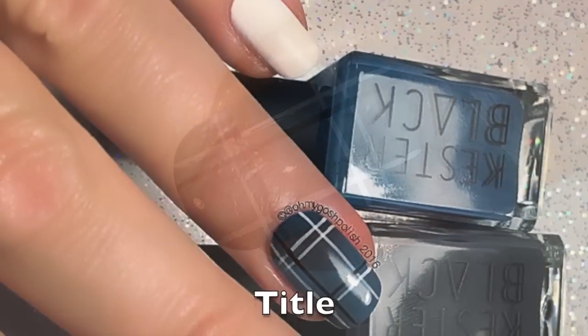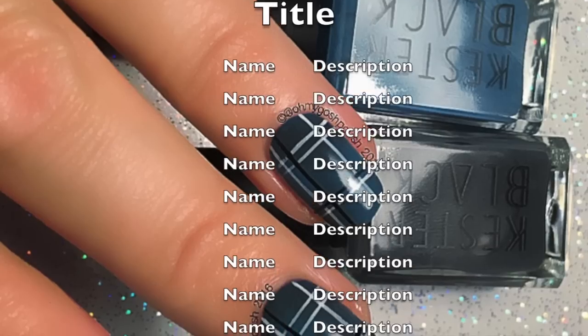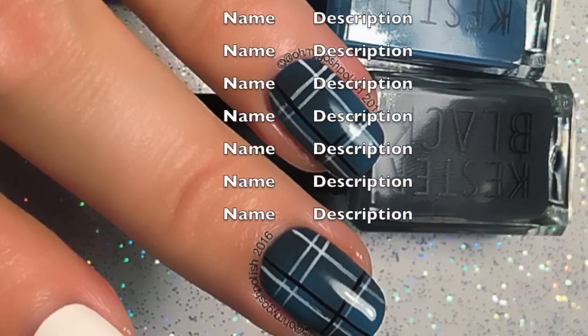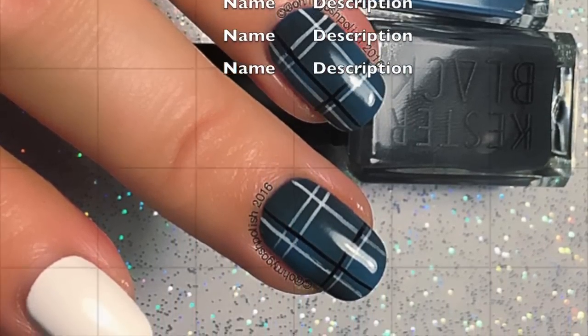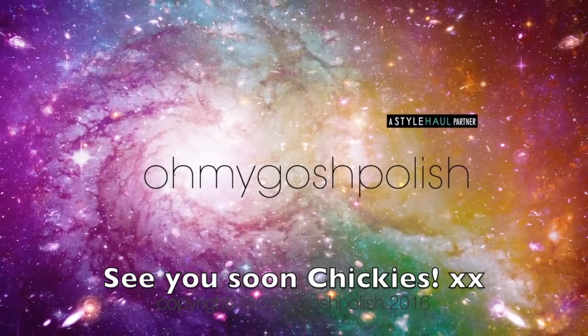And that's it for this one! I really hope you like it. I love how the gradient turned out — it's so subtle, I really love it. Anyway, thanks again for watching, I'll see you next time. Bye chickies! Oh and thank you for subscribing and thanks for that delicious thumbs up. Bye!